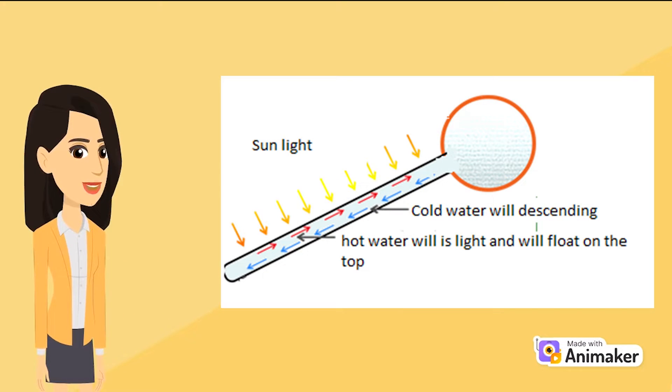To expand further, the low pressure vacuum tubes work with direct heat transfer where the evacuated glass tubes are filled with water and exposed to the sun, thus heating up the water within the glass tubes. As cold water has a higher density than hot water, the hot water in the glass tubes will rise towards the insulated water tank and the cold water in the tank sinks into the glass tubes. This process is known as thermosiphon and is based on natural convection.